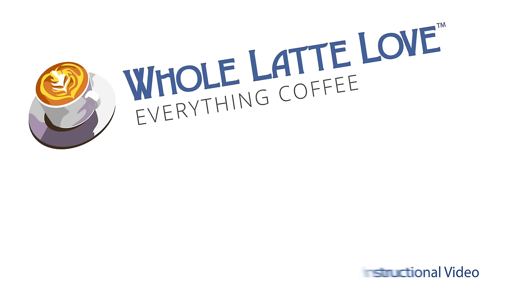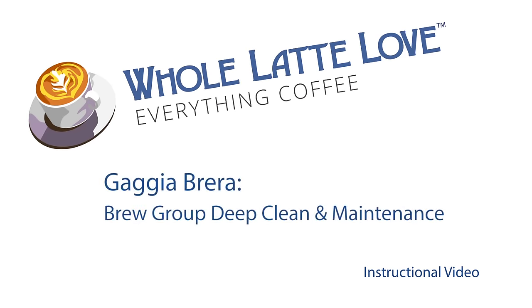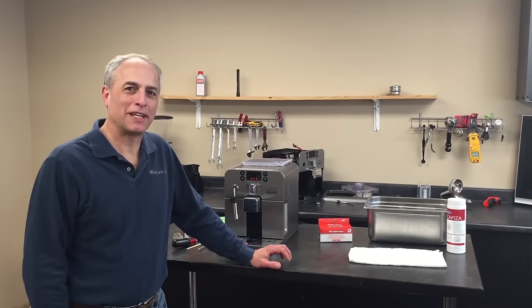It's time to learn, repair, and maintain everything coffee. Instructional videos brought to you by WholeLatteLove.com. Hello, Todd Salzman here, Whole Latte Love.